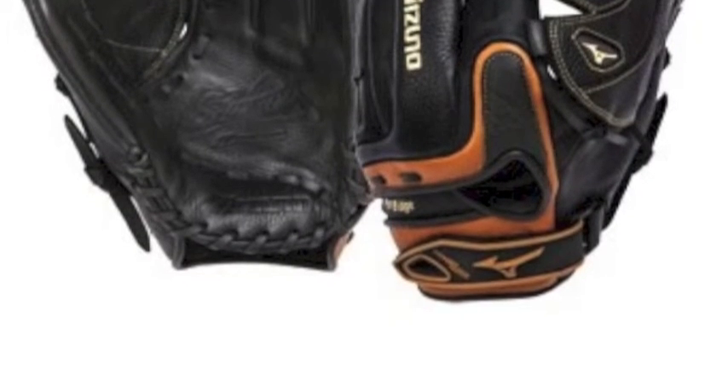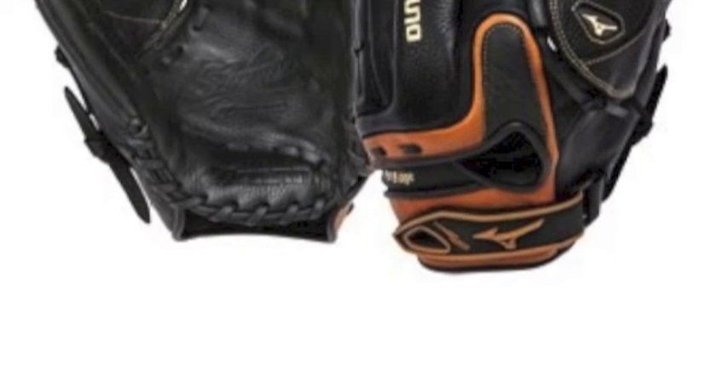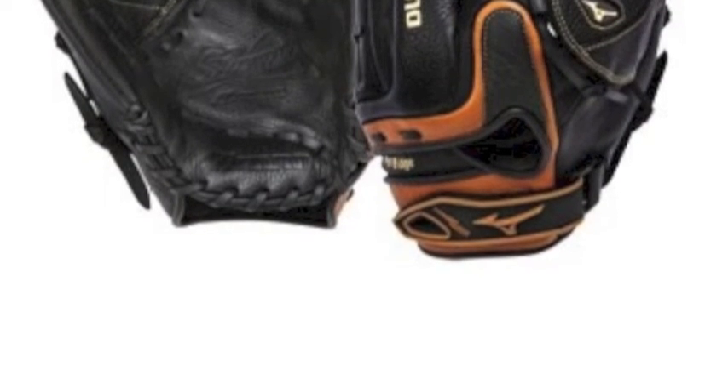The Mizuno WorldWin GWW 1252 12.5 inch softball glove will give you what you want to show off your skills on the field.